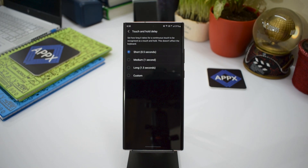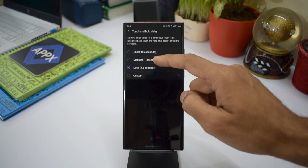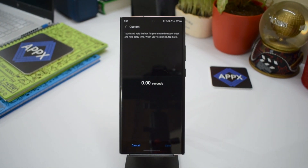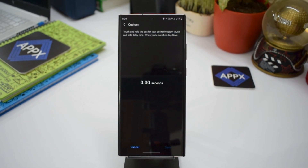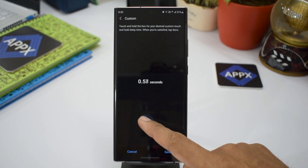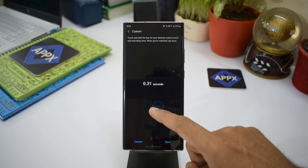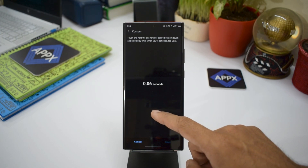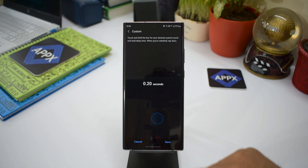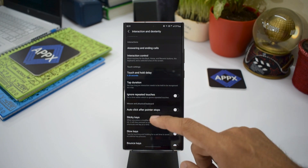You can see the default is set to 0.5 seconds. The other available options will only delay the response time further. Now there is a Custom option — just select that. You'll see a touchpad on which you press and hold to adjust the response time. The minimum allowed value is 0.2 seconds; anything below that will not be accepted. Let's press and hold to bring it down to about 0.2 seconds.